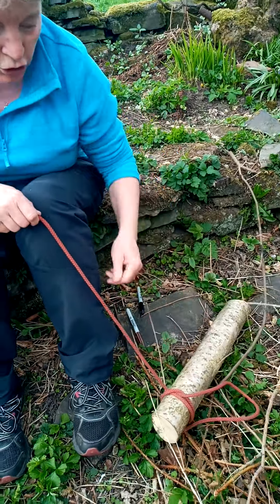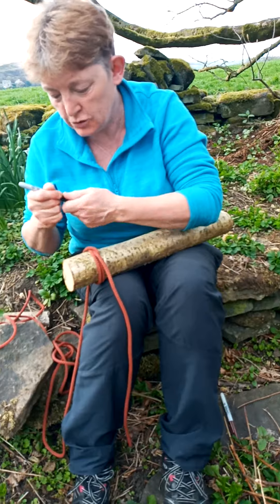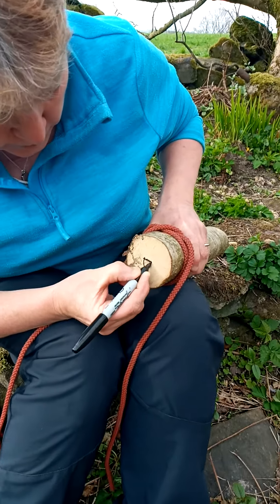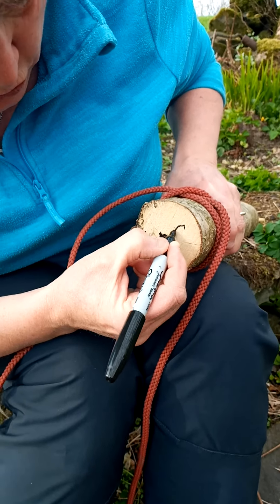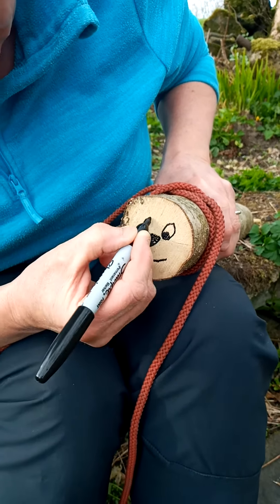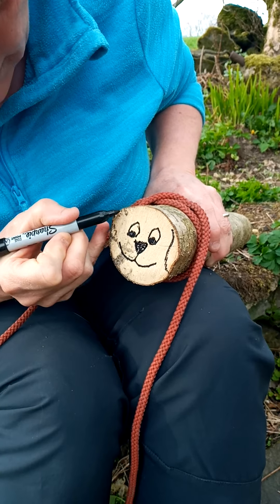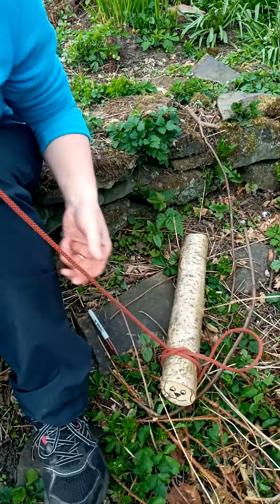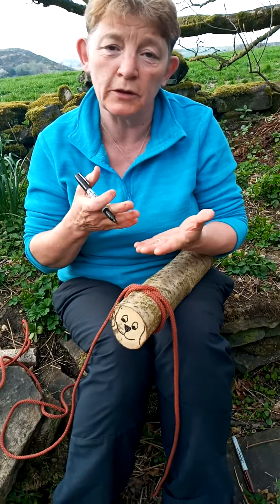If you've got a log like this and you're going out for your daily walk, you could use that knot to take your little dog for a walk. So let's turn our log into a little dog - we need a little nose, a little mouth, and maybe two little ears down the side. Then we've got a log dog! You can use that knot to pull your log dog along. That's the clove hitch - a really useful knot. Just remember: two loops, one on top of the other, and that's it. Well done!